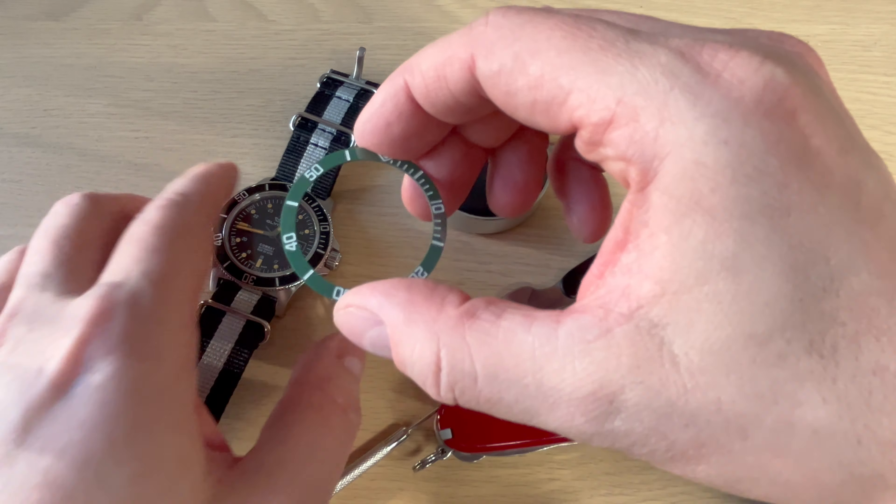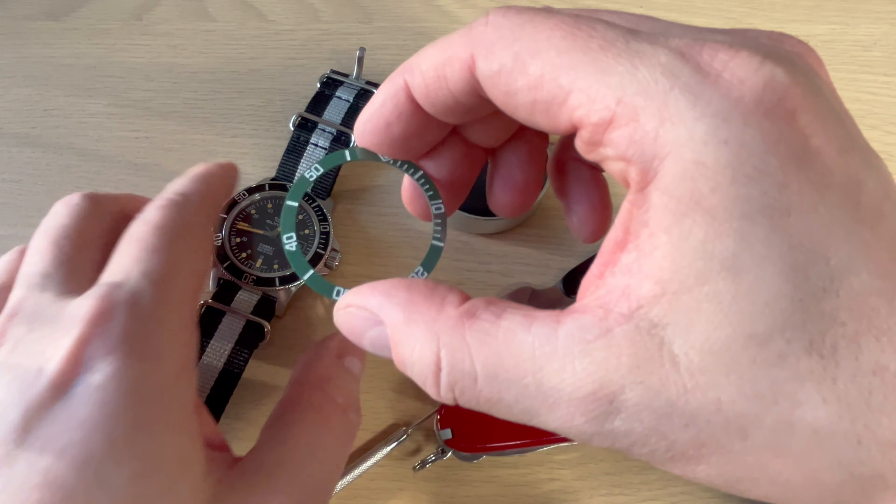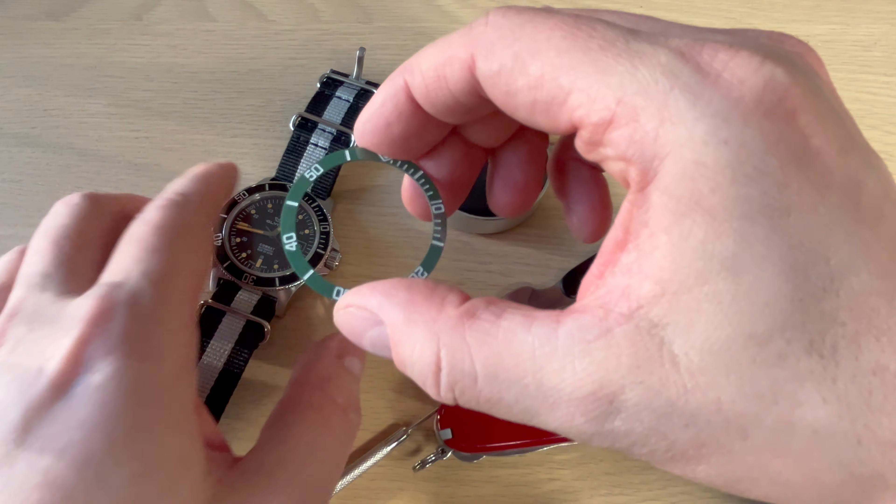I really wanted to spice up my Glycine Combat Sub with a new ceramic bezel insert. It's not the easiest watch to find aftermarket bezel inserts for, but No One Watches is selling these inserts. I have no affiliation — I bought this bezel insert for 70 US dollars. They come in red, blue, and green, so I opted for a green one, which I think will look very cool with the black dial. I'm also going to put on a new strap.